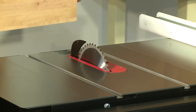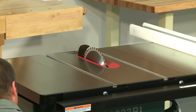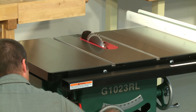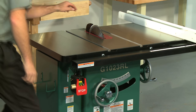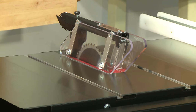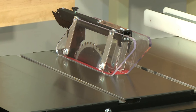Consult your owner's manual for step-by-step instructions on how to quickly do this. The riving knife on the G1023R series moves straight up and down with the saw blade. Riving knives offer protection for operations that require the guard to be removed, such as non-through cuts. The riving knife helps prevent the wood from getting pinched on the backside of the blade, which can result in a dangerous kickback. Remember, the guard should only be removed for cuts that can't be made with it on.